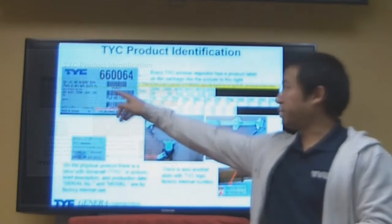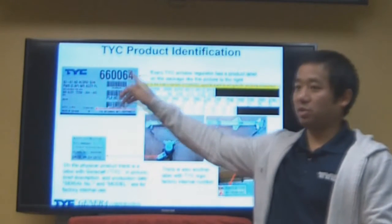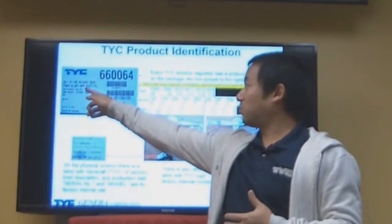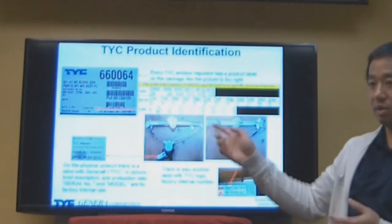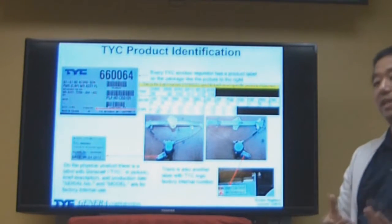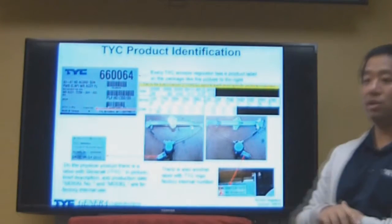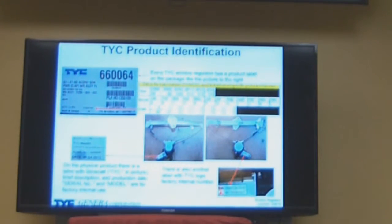I'll also have a description on this, and there are some abbreviations. C is for cable. AP is anti-pinch — so if you see AP, you know this one has a motor with anti-pinch function. ASY is assembly, meaning it comes with motor and regulator. And FL is front left, so that's the driver's side.